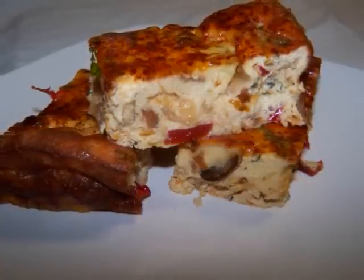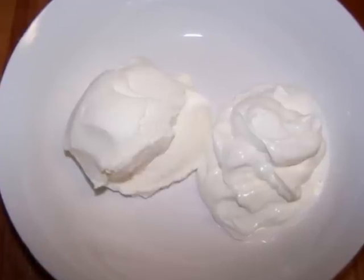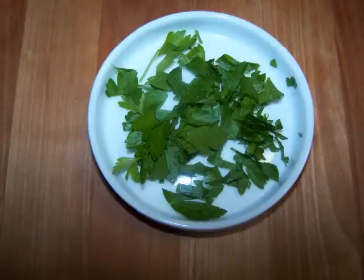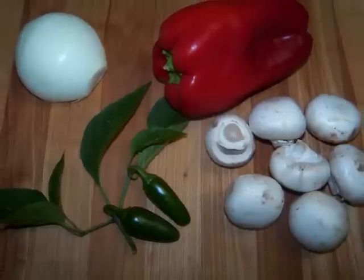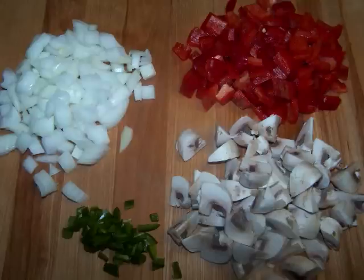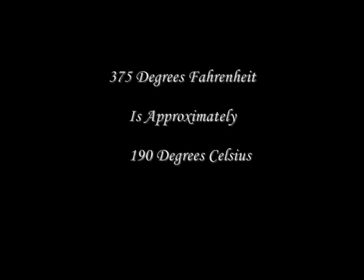Let's get started. For this dish we'll need eight eggs, one half cup of sour cream, one half cup of ricotta cheese — both of these can be low fat varieties — four ounces of grated cheddar, also available in low fat, a few tablespoons of fresh parsley chopped, one small onion, one bell pepper, six to eight mushrooms, and one large or two small jalapeño peppers. You'll want all of these chopped pretty small but the jalapeños should be finely diced. We'll also need some salt and pepper to taste and a little paprika to sprinkle on top. Preheat the oven to 375 degrees.